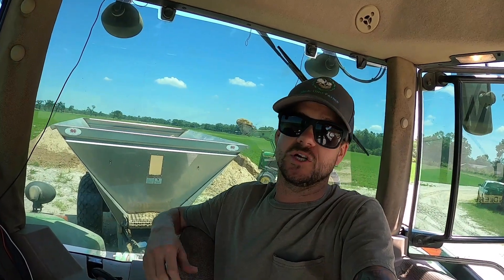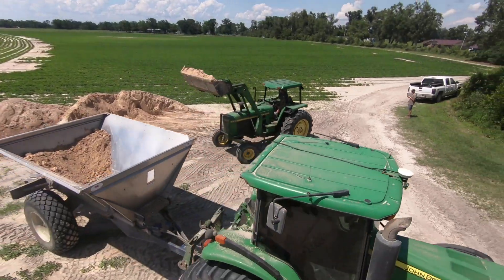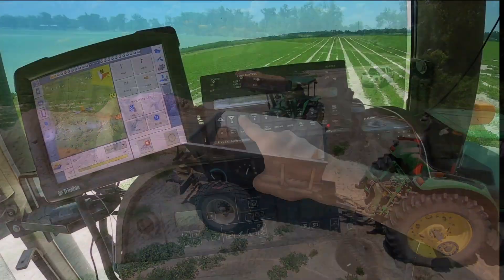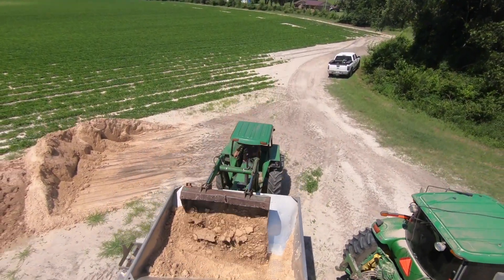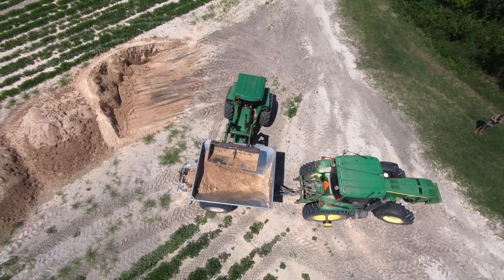Of course I'm getting a spreader buggy. I would strongly suggest checking out Newton Crouch - now they don't pay me a dime, not sponsored, none of that. This channel's got a measly 600 subscribers. It's all hydraulics controlled by the Raven, so you just input how much you want to put out - whether it's 300 pounds of fertilizer or 500 or a thousand pounds of gypsum - you adjust your gate height, your spreader constant, and that's it. It literally takes maybe 30 seconds to get everything set. Check them out, Newton Crouch, they're the best.